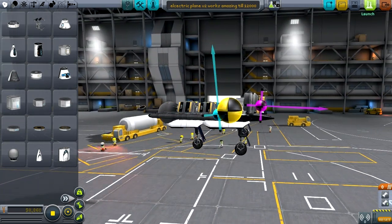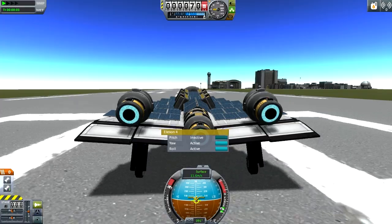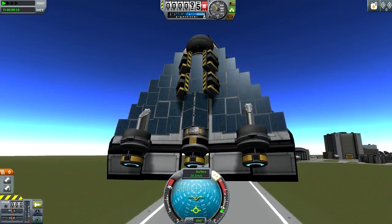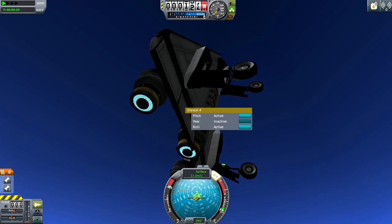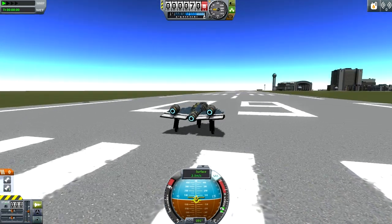How much do you want to bet that it flies more based off these flaps than off those engines? I'm going to turn these off and try to avoid using them except when necessary — and yeah, that's not good, we're falling straight down. All right, let's try that again. This plane requires the flaps in order to function.